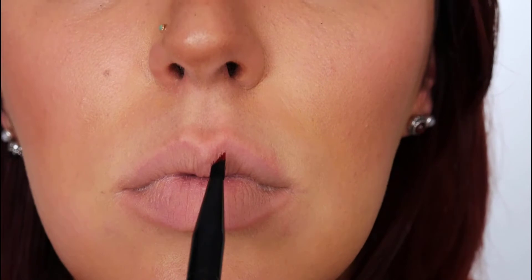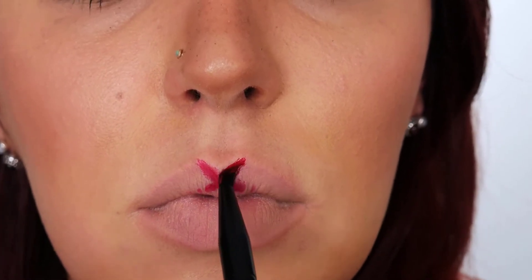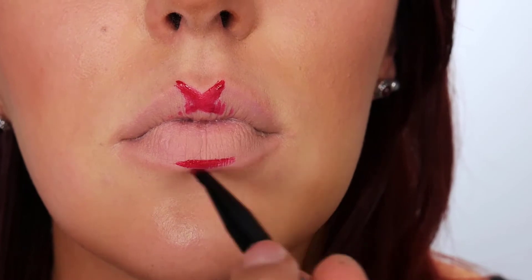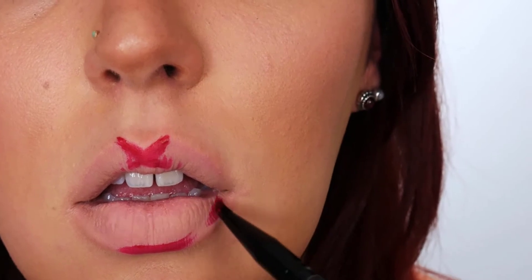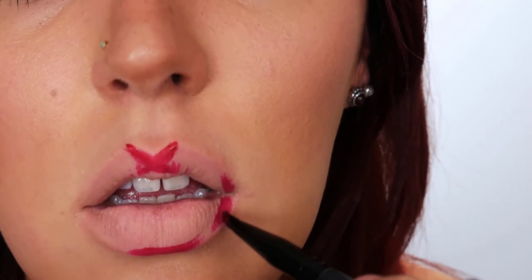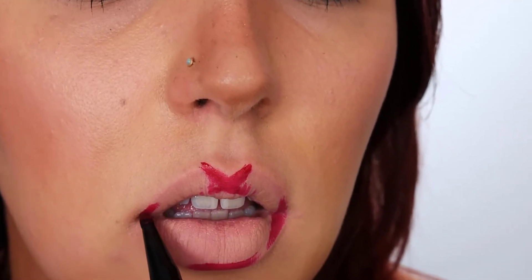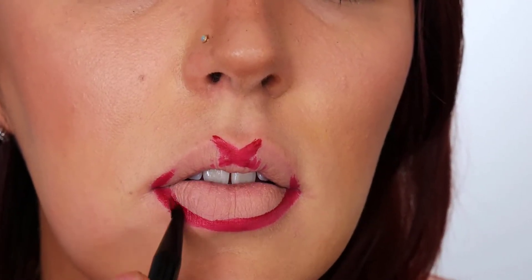I start lining my lips by creating a little X right over my cupid's bow. Then I create a little dash right in the center of my bottom lip. Now that you've found your north and south anchor points, fill in your corners, making sure to carefully line them up on the top and bottom. The key is keeping your mouth open in as natural an expression as possible — that over-exaggerated O-face is going to make it hard to line up your corners correctly because as soon as you relax into a normal expression, everything shifts. On each side, just fill in corner to center on the top and bottom. Sweeping from side to center in an arc helps you create the fullest lip possible.